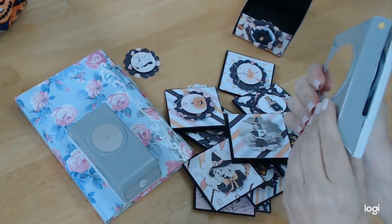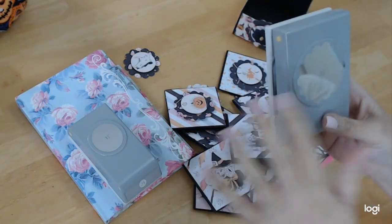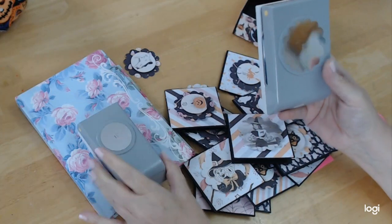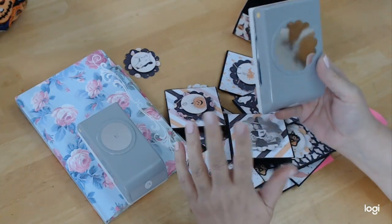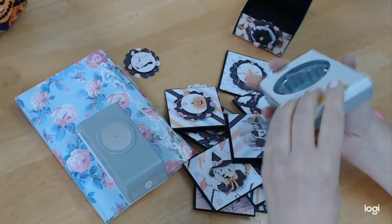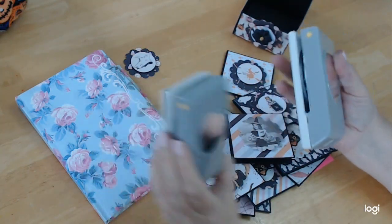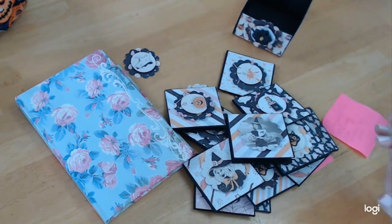They cut really, really good. My goal is one day to have every size of these — the circles and the scallops because I really like them, but you have to wait for them to go on sale. The scallop is two and a quarter and the actual circle is one and a half. So if you're wanting to duplicate this, those are the two punches that you would need. You may even have a die that does that.